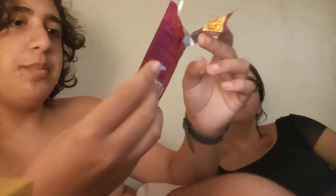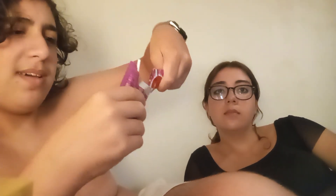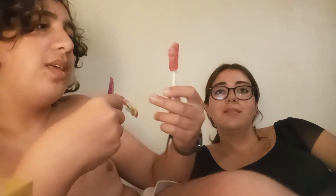Chupa Chups popping candy with lollipop. And it's a foot. I already ripped it open. It has a little popping candy here. It's strawberry flavor.